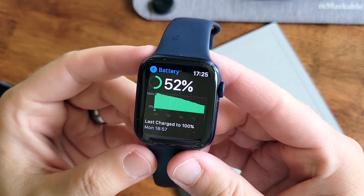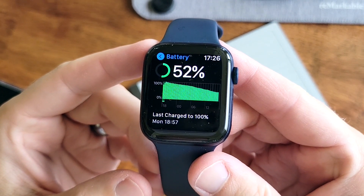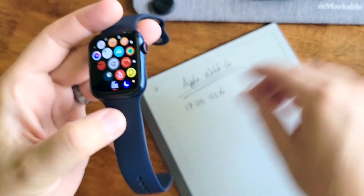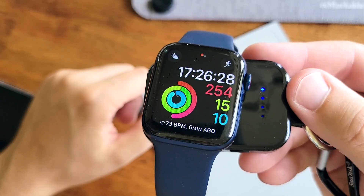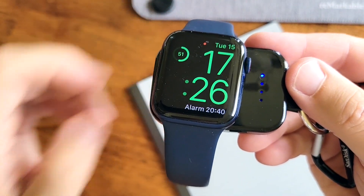Slight error — it's actually almost been 24 hours. It was last charged yesterday at 18:57, and it's now 17:26. So let's see how much juice we can get out of here. 51%. See you soon.